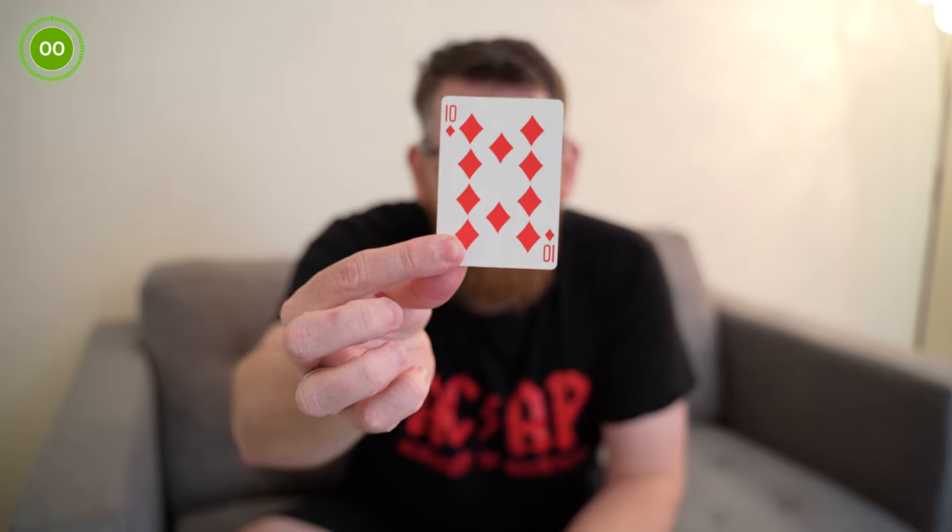Now what you do is tell the spectator you can take this deck behind your back and you're going to find their playing card. So you have a mess around — I found it, I found your playing card, I've turned it over. You may think well all the deck's turned over so obviously my playing card can be turned over, but when you actually look through the deck you should see there's one playing card that's face down, and that is their chosen playing card.